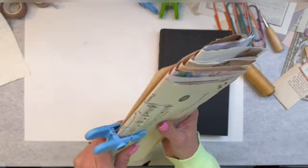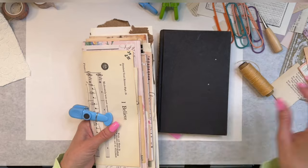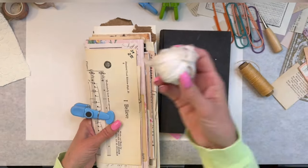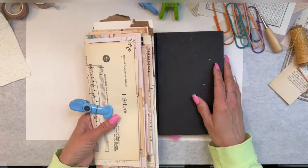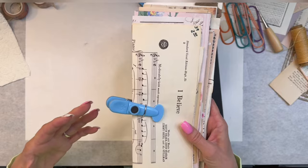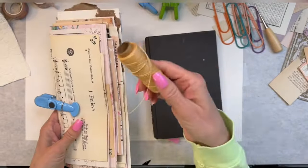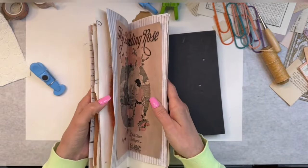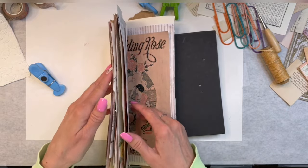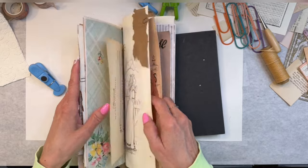I don't want to try to pull something like silk through all these layers - this chunk. Rather than pull something like that through all this chunk of pages, we're going to use something small. I've already gone through and lined the journal up, the pages up, the way that I want to see them.